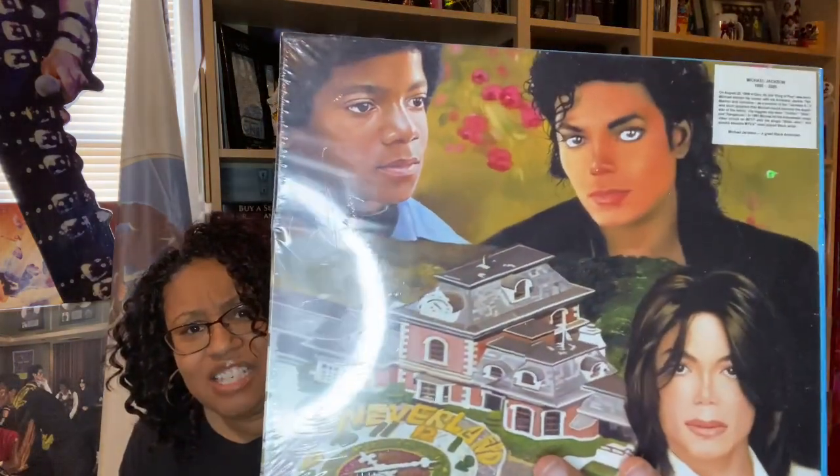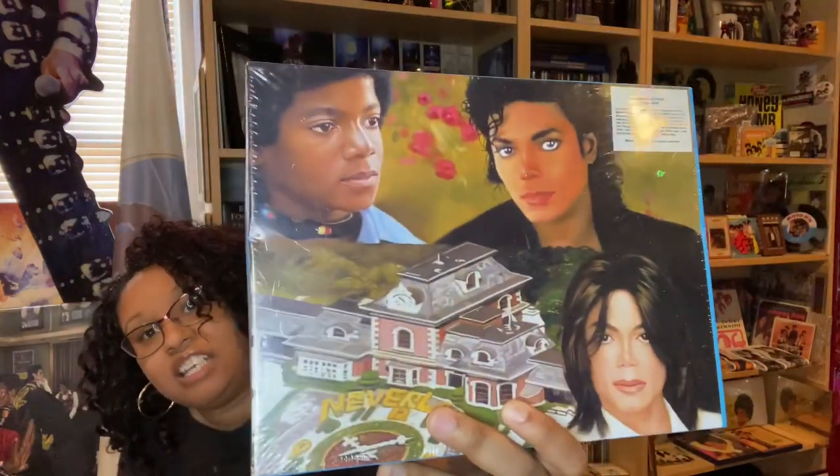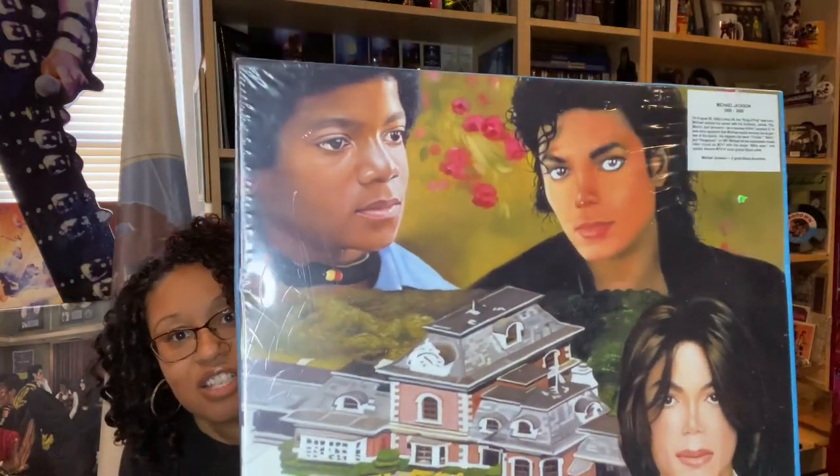This one I thought was beautiful — it's Michael's face and it's the train station. I had just never seen it before, so I just think it's definitely worth sharing. It's a beautiful puzzle, this one's never been opened. It says Michael Jackson, a great Black American, and then it gives you a history of Michael in this corner. It's called Celebrity Series. It just says it contains small pieces. I love that — I think that's a gorgeous puzzle.